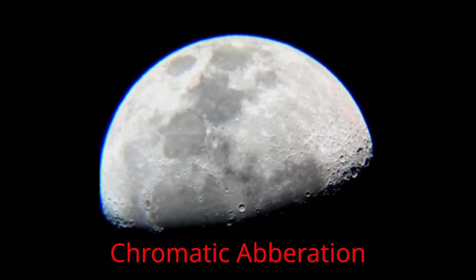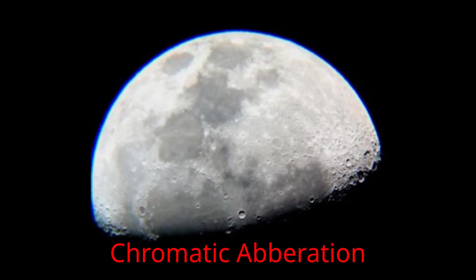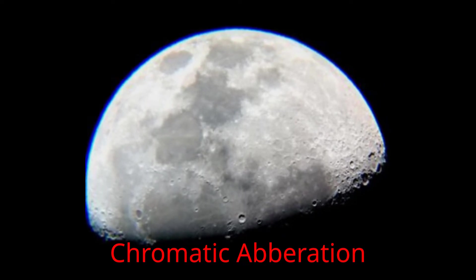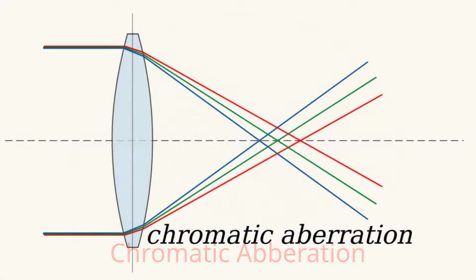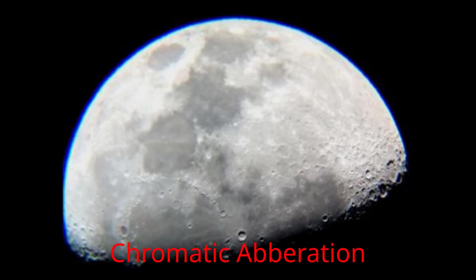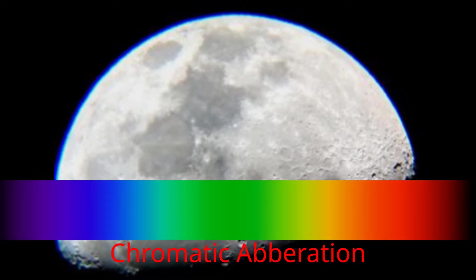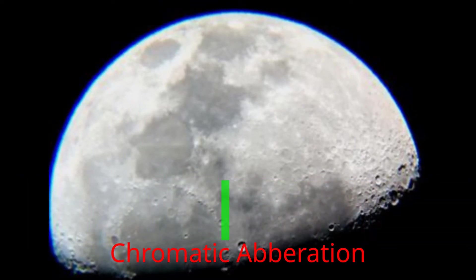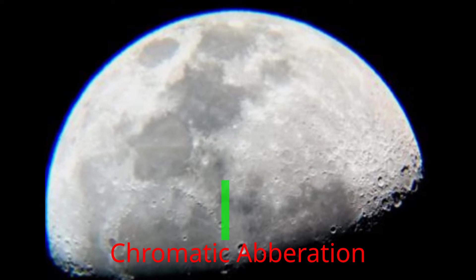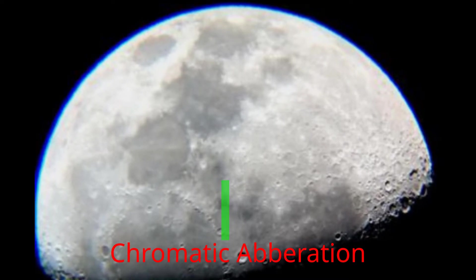If you look carefully at this image of the moon taken by Reddit user foxcode using a similar telescope to mine, you can see that there is a blue fringe around the edge. This is because the lens can't focus all the colours of the rainbow at the same point, so the blue part is out of focus causing this ugly fringing. But more importantly, the blue is also out of focus across the whole image reducing contrast everywhere. I'm going to use a specialist filter that will only let through a little bit of the green spectrum, and since only the green light will land on the camera sensor, problems with chromatic aberration are eliminated.